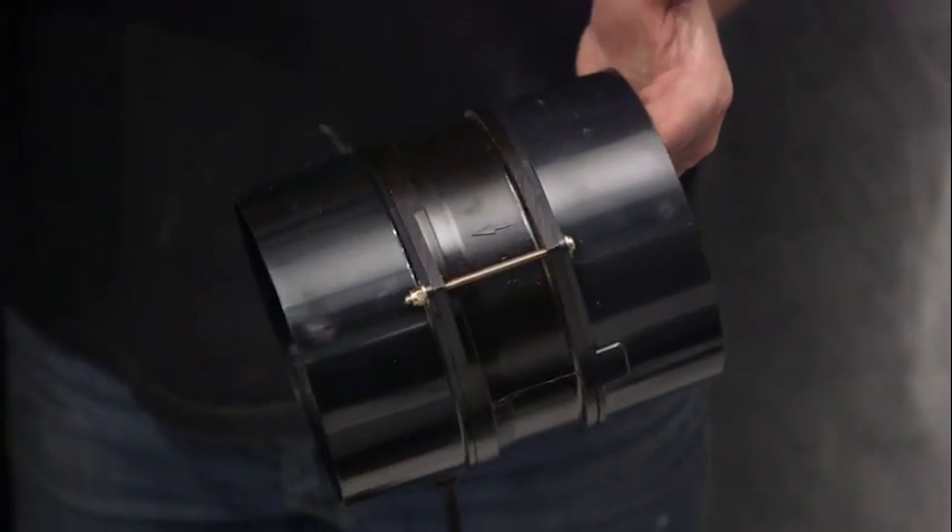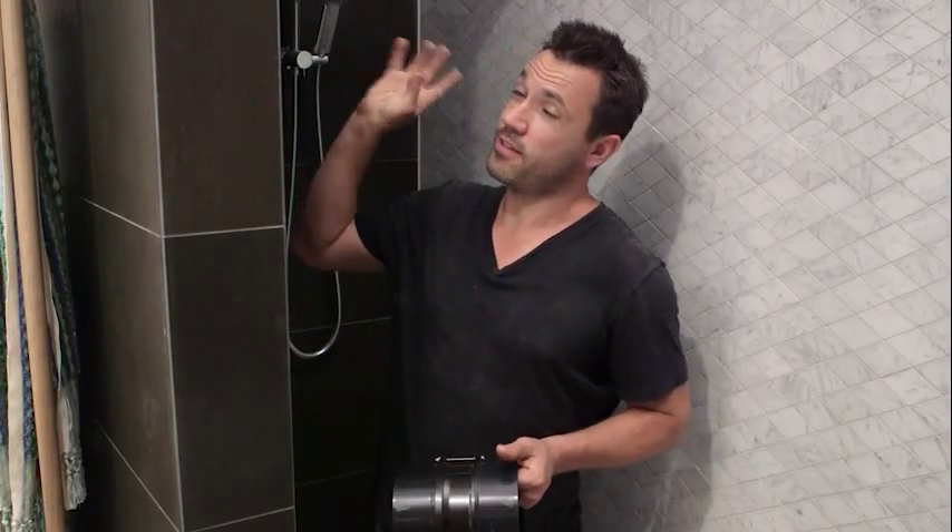Now, the magic is in your inline fan. This does all the work, which is connected to a duct, connected to your grille, and vents everything outside.